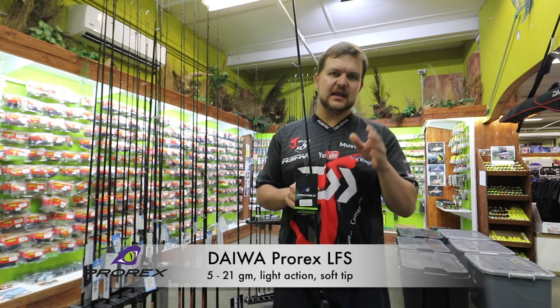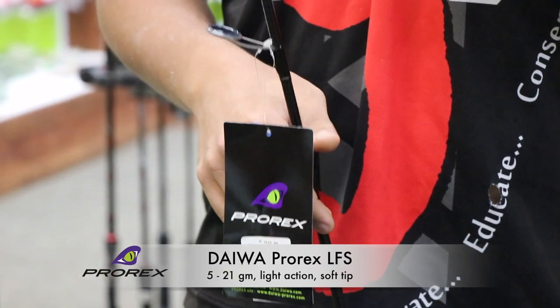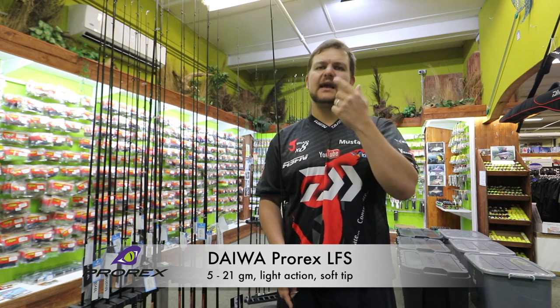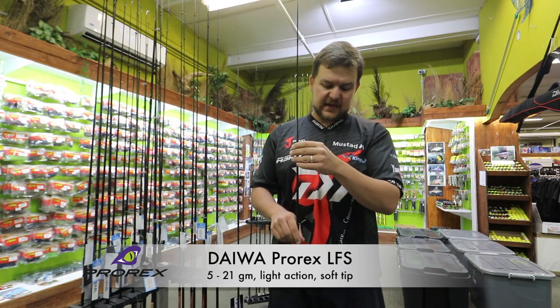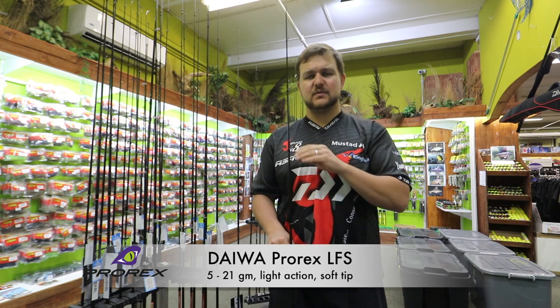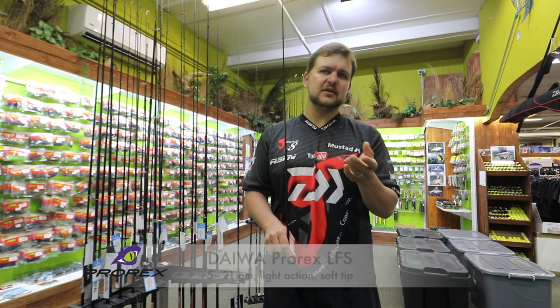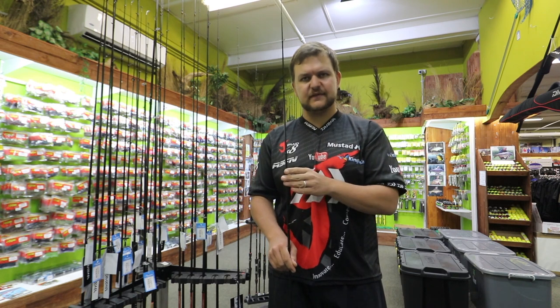The LFS is a 5 to 21 gram and it's got a very light action. They're both quite a fast action with a lot of tip action. The LFS being the lighter stick has a softer tip. For your ultralight applications, this is in my opinion one of the finest little sticks ever made for fishing little poppers in the bay, estuaries, and also ultralight bass fishing with little Ned rigs and Neko rigs — it's phenomenal.